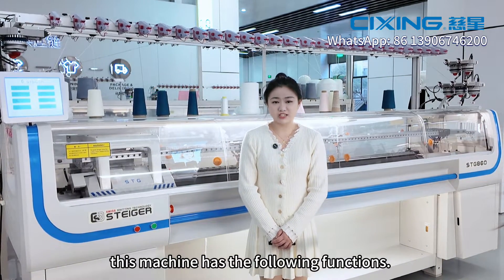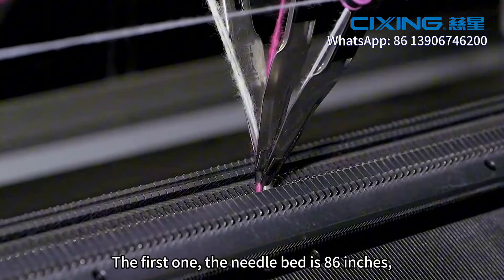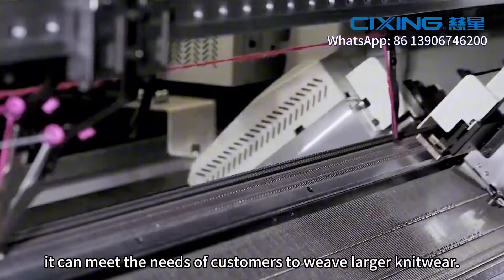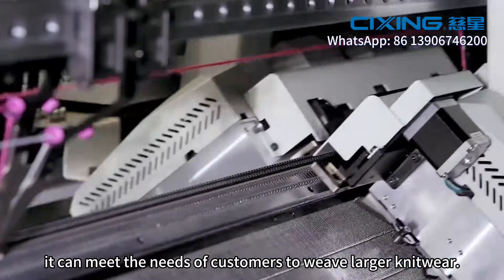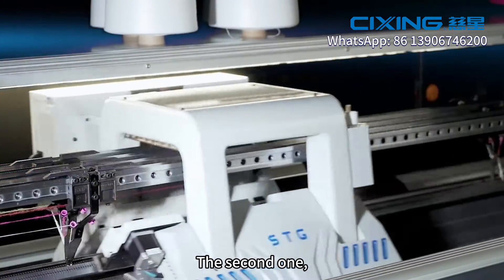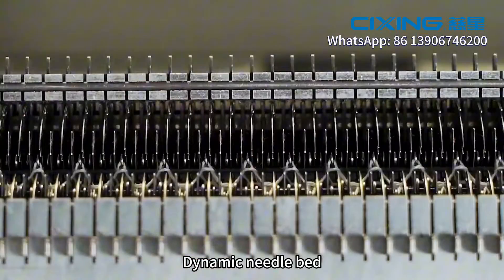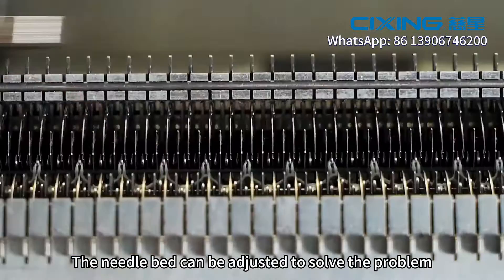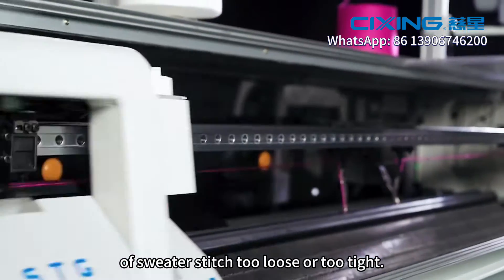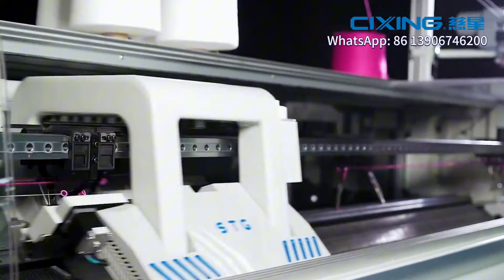In order to achieve these features, this machine has the following functions. The first one: the needle bed is 86 inches, which can meet the needs of customers to weave large knitwear. The second one: dynamic needle bed — the needle bed can be adjusted to solve the problem of sweater stitches being too loose or too tight.